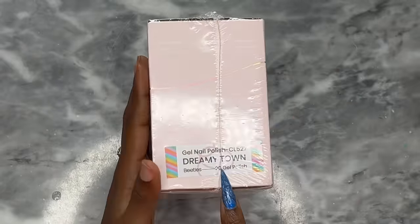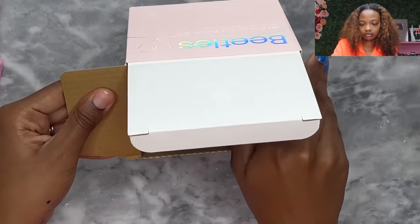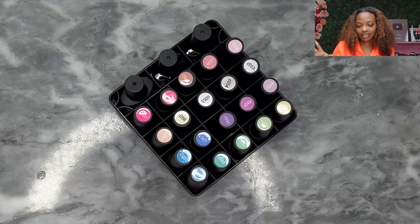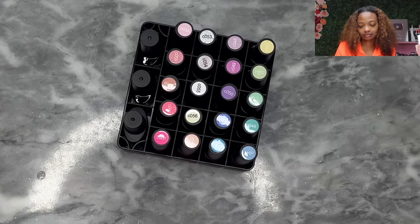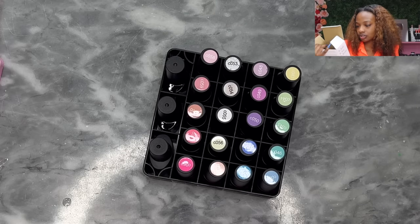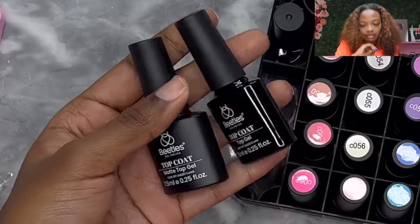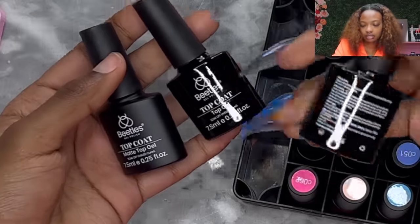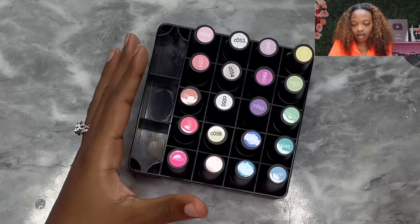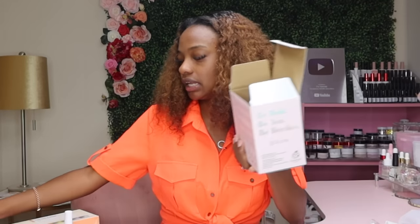All right, so this one is called Dreamy Town. Open her up — I'm having deja vu for a second, this looks so familiar. It's the Dreamy Town 20 Colors Gel Polish Kit. Of course we got a top coat, a matte top coat, and a base coat — the foundation gel — and then we have all of these different colors. Let's set that to the side for later.